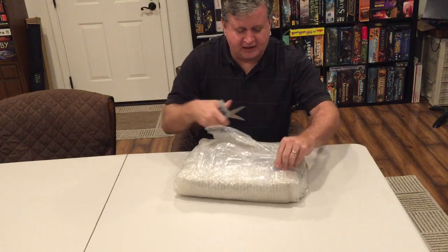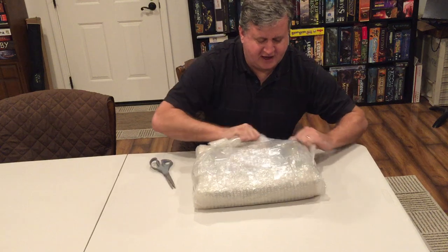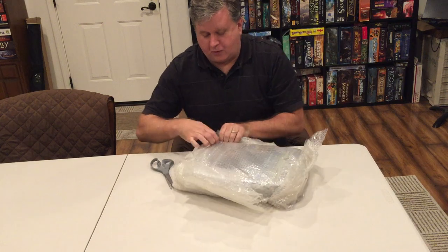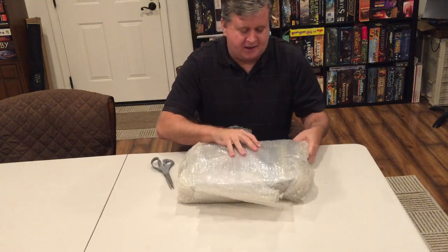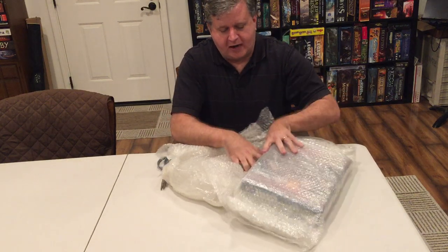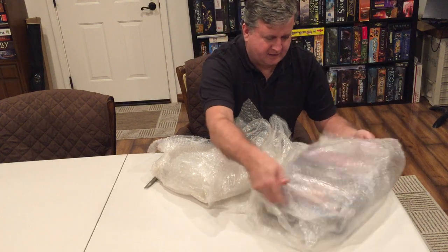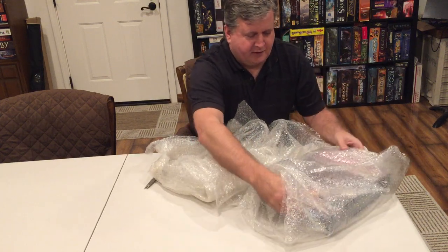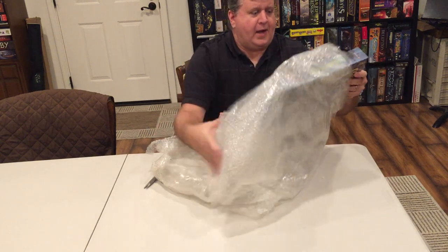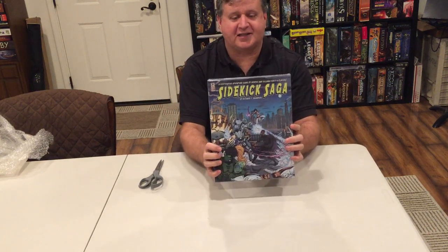This is what you guys should be getting in the mail, probably not like this. But this is just the very first copy FedExed from China, so they can see what it looks like. Right now, Quartermaster General should be picking up the rest of the games and putting them on a ship to their warehouse in Florida. They really wrapped this in there — that's good, it means it won't be all squished. That looks so cool! Here we go — the first copy of Sidekick Saga.